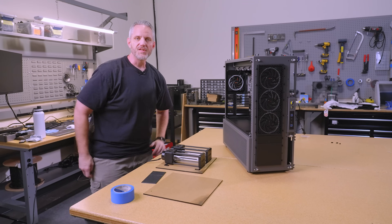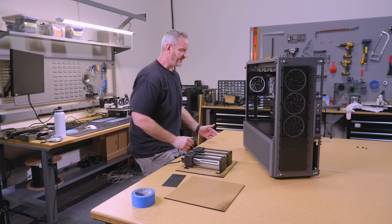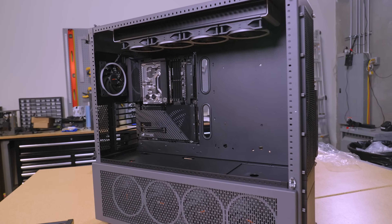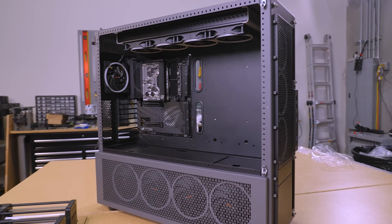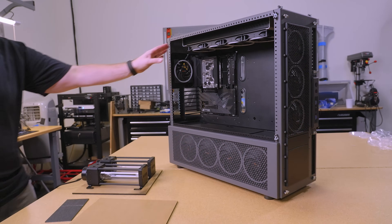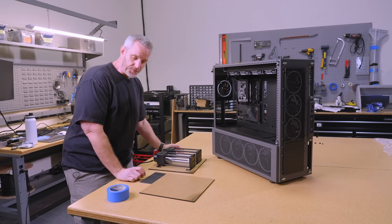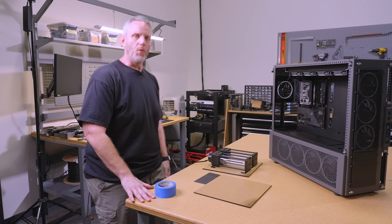Alright guys, thanks for watching. Part two of Skunk Works — as you can see, it's starting to come together. A little bummed about the idea of not doing a front rad, but quite honestly it's okay. It was just going to complicate things a little more, and this 480 up top is more than enough. Thanks for watching — hopefully we'll see you in part three.